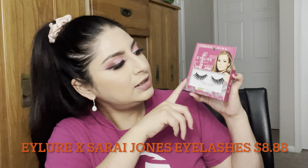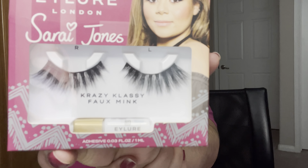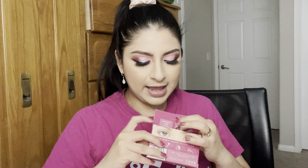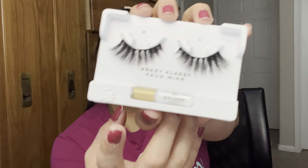The first product I see is some lashes — I did choose the lashes. This is from the brand Allure London, in collaboration with Sari Jones. The lashes are really pretty and wispy, which I like because they give you a cat-eye look. They're really pretty and bold, more of a dramatic look. It also comes with a mini Eye Lord lash glue. I haven't tried this glue — I'm currently using the Kiss glue, but I feel like my lashes start coming off after an hour or two.